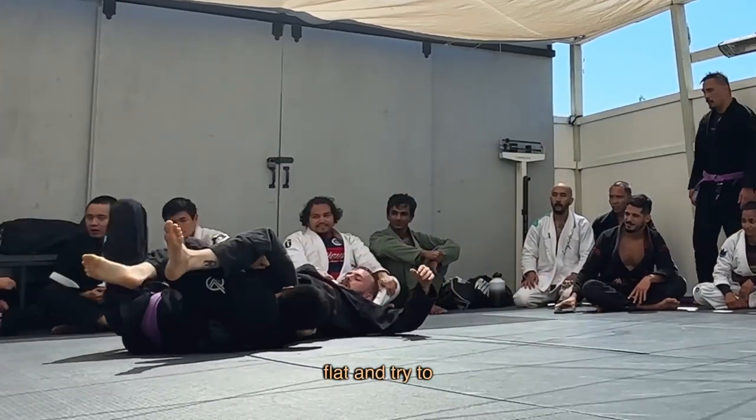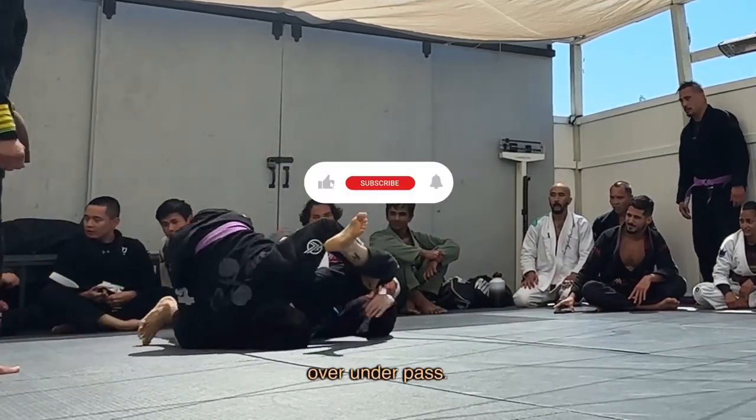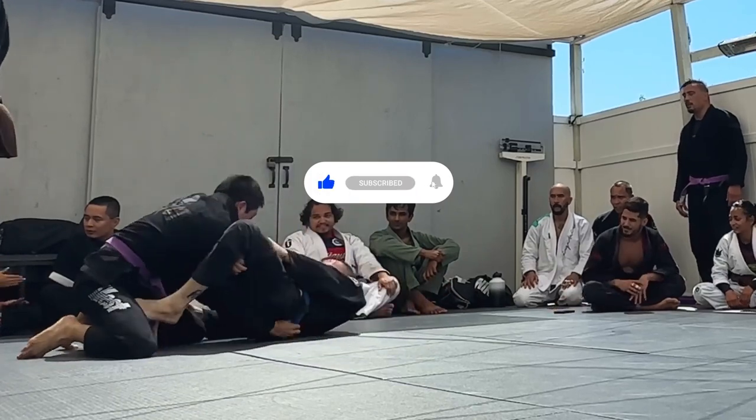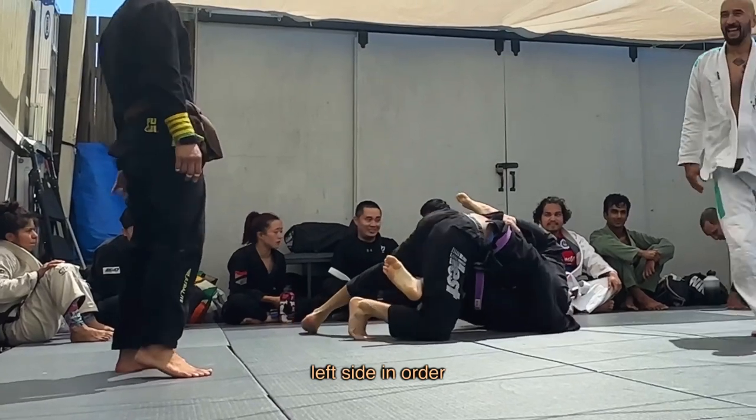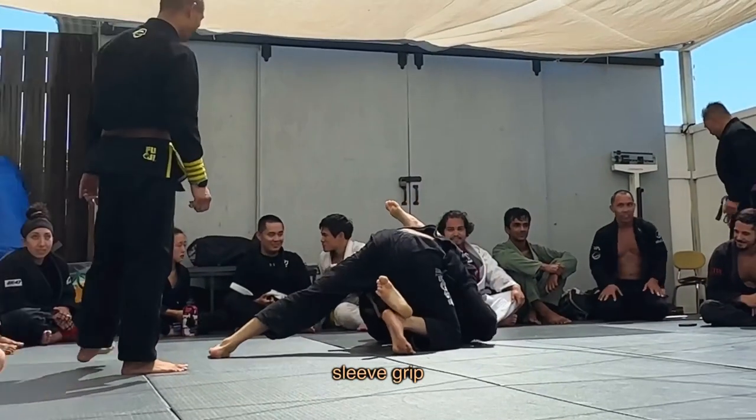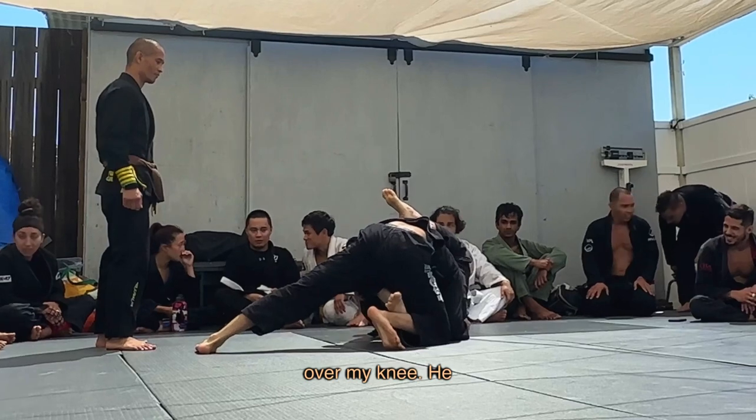I stay flat and try to establish a guard as he looks for an over-under pass. He needs to beat my right knee on his left side in order to pass, but I'm keeping a sleeve grip on his left arm to prevent him from passing his elbow over my knee.